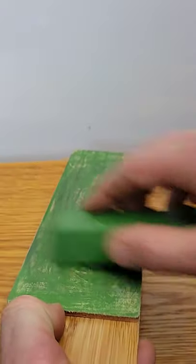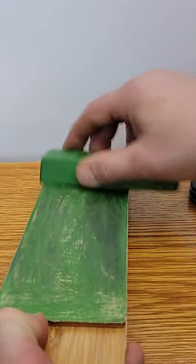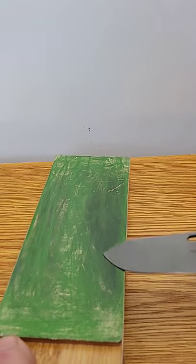Every so often you rub a thin layer of the abrasive on your leather. Not too thick — you want to keep it nice and thin. And then you strop.